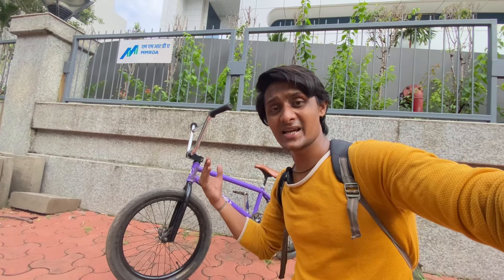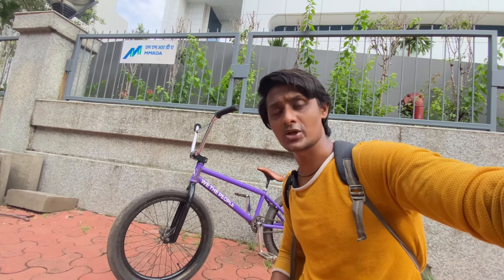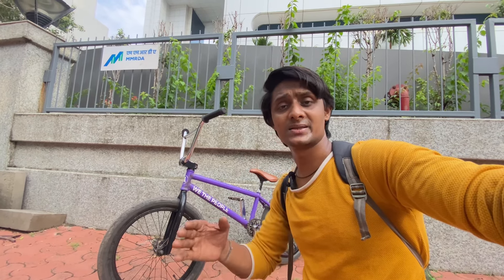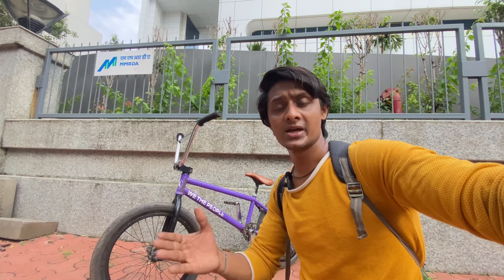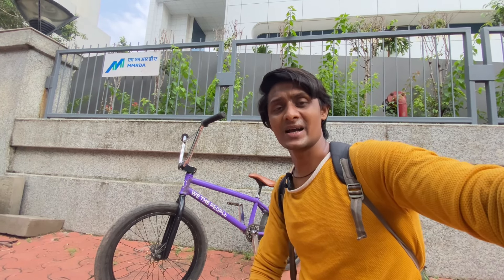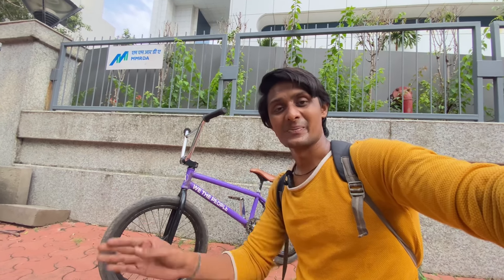So guys, this was my video about BMX parts assembly. How do you feel about my bike? You can tell me about the bike parts in the comments. I will be bringing a lot of different content soon, so suggest what kind of videos and challenges you'd like to see. We will make a lot of fun videos. I hope you will show a lot of love and support. Bye-bye, take care.